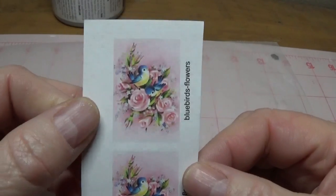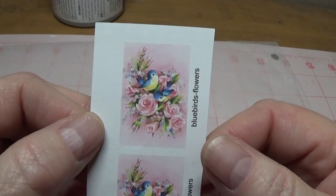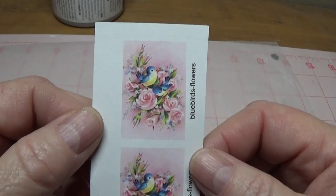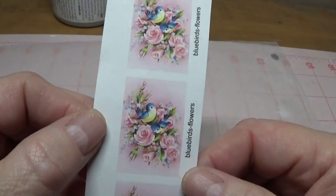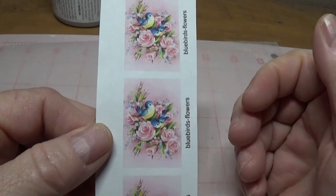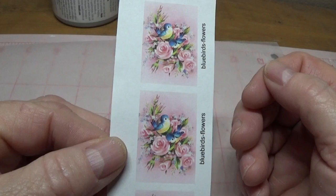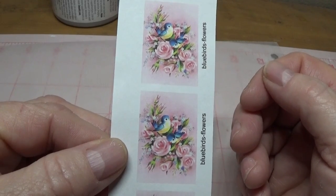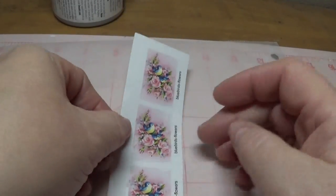I purchased this cute little bluebird image off a shop on Etsy for $1.59 — it's called Frostbyte, F-R-O-S-T-B-Y-T-E — and I'll put that link on my blog. The image she sent was large; I just reduced it to this size. She has a lot of other really cute images. I know a lot of you are probably thinking you can get vintage images on Pinterest — yes, you can. However, I don't always know if they're legitimate; some people share images taken from other people's websites or blogs, so I just wanted to make sure this was legit.